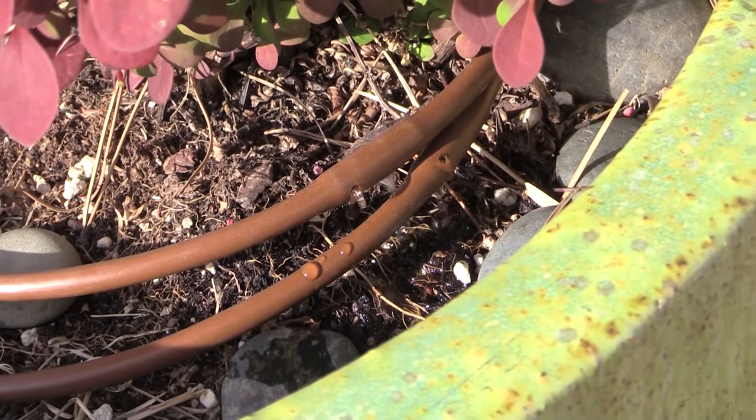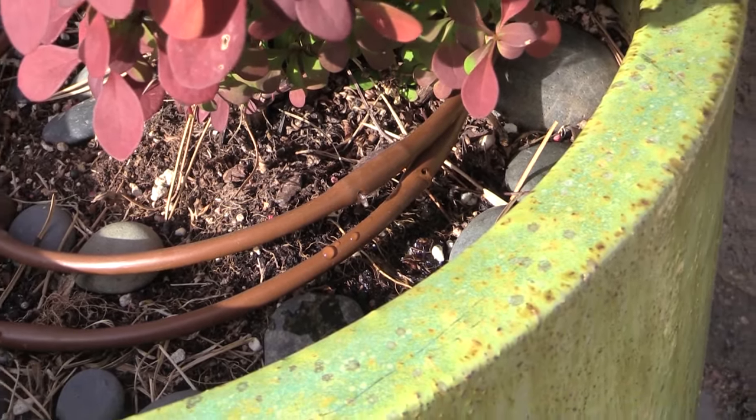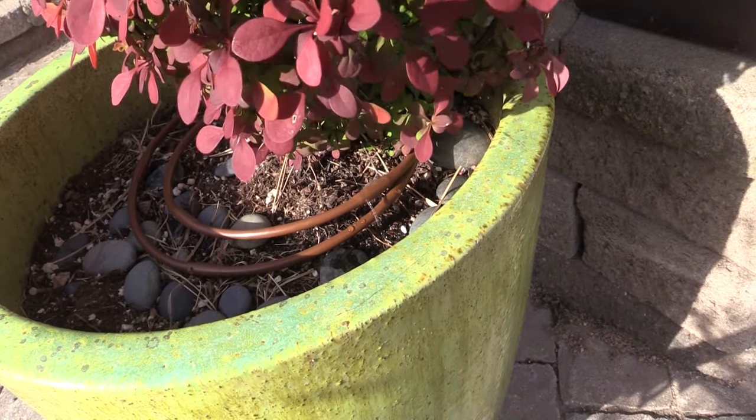Watering so often can get cumbersome — most people would like to do something else with their summer besides taking care of their flower pots. So with most of the pots that I plant, I rig up a drip irrigation system to water the pots automatically. Then I don't have to worry about missing a watering day or even leaving town for a few days. You can even create a simple one that runs off the spigot on your house.